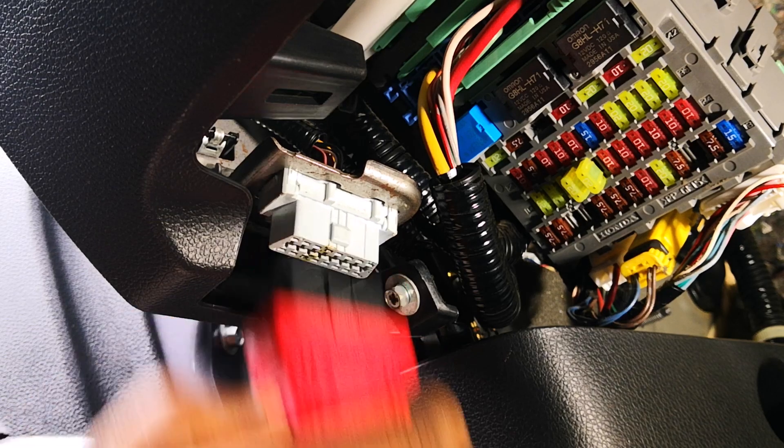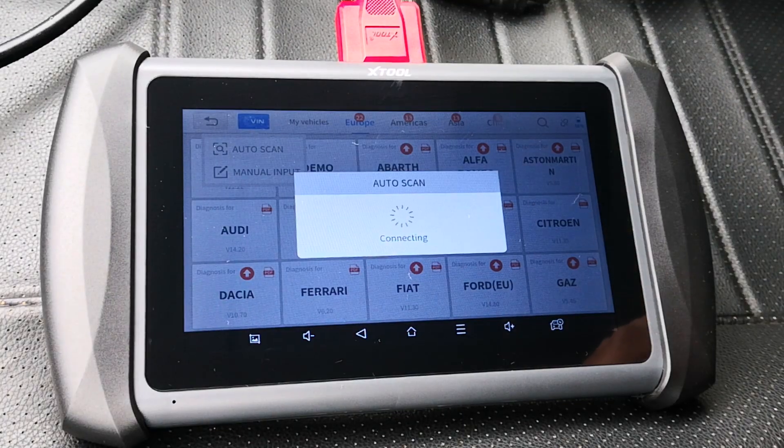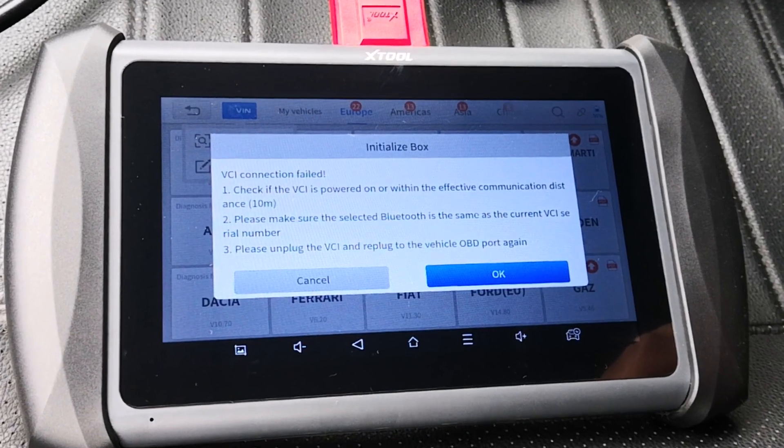Just to be sure you're not dealing with a partial connection, it's always good to unplug and reconnect the vehicle connector interface. And if you've done this and it's still not working, it's usually one of the following.